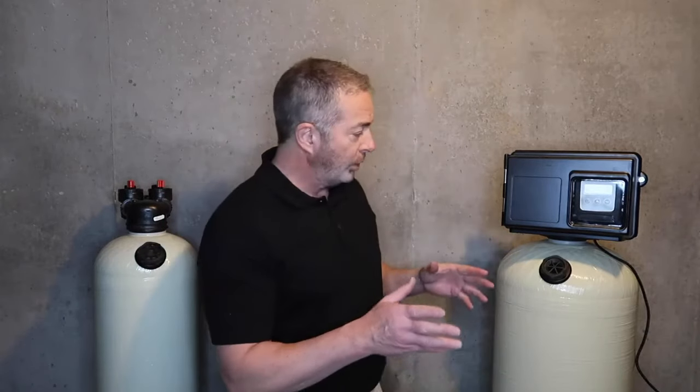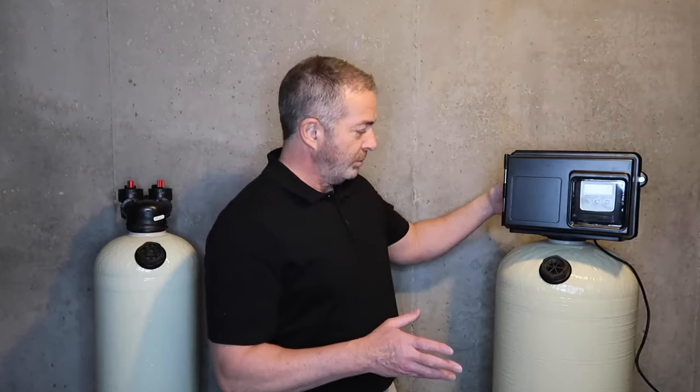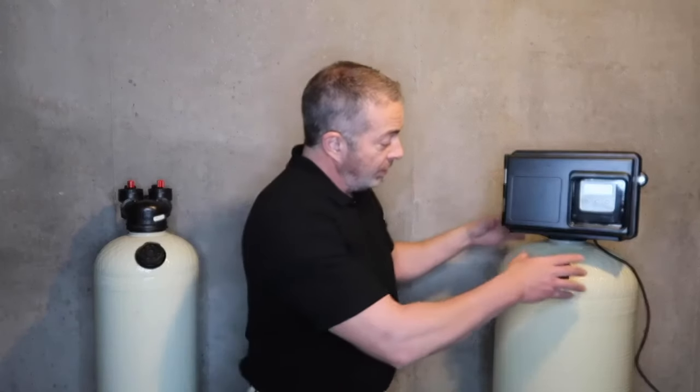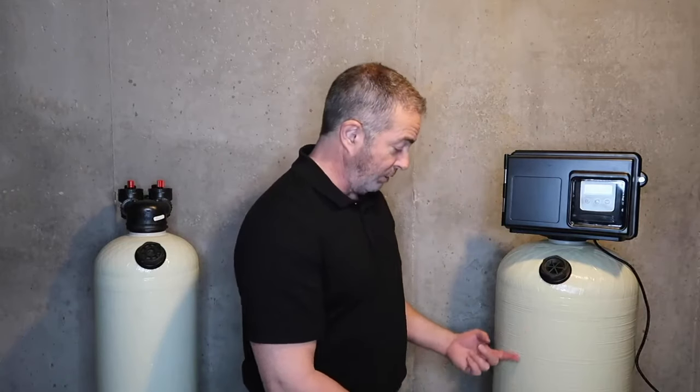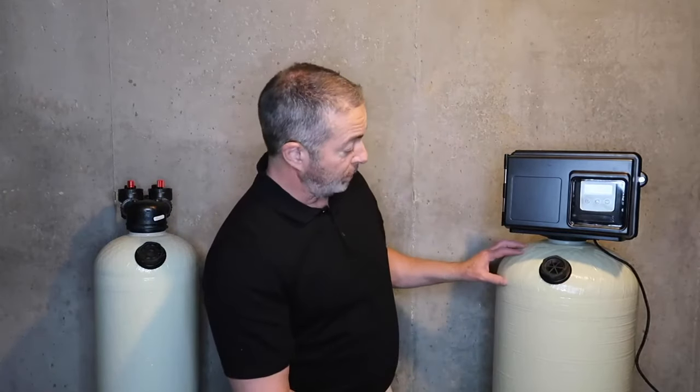Now, what that means is when the water comes into the system — say in this unit — it comes down into the unit, down through the media bed, up through the Vortec tank, and up through the distributor tube.